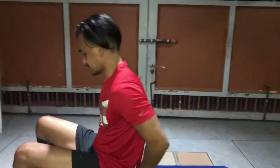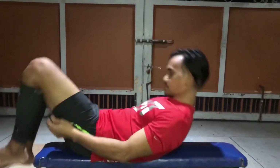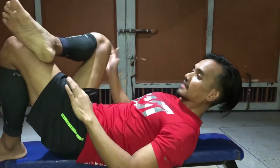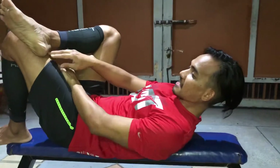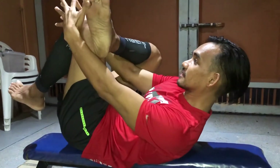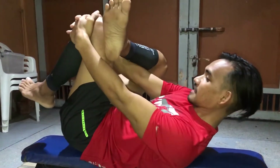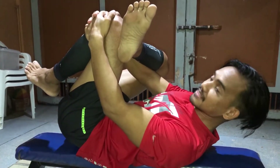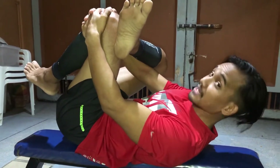If you have a mat at home, this next stretch is great. I'm doing piriformis stretching here. Take your right leg and place it over your left leg at the knee, then cross your fingers and pull it toward you as far as you can. Hold for 20 to 30 seconds, then switch sides.